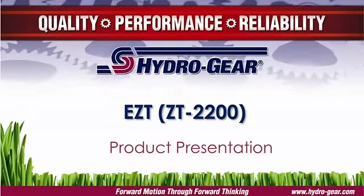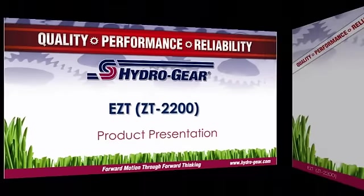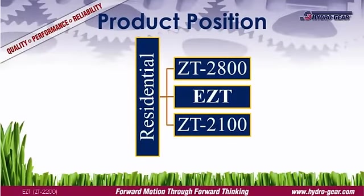The EZT is Hydrogear's most popular residential model, used extensively by many zero-turn manufacturers. The EZT is a residential grade integrated hydrostatic transmission featuring infinitely variable speed and bi-directional control. It is positioned, both in price and performance, between the value series ZT2100 and the estate grade ZT2800.